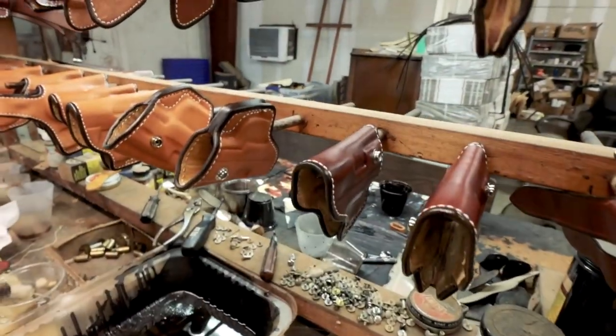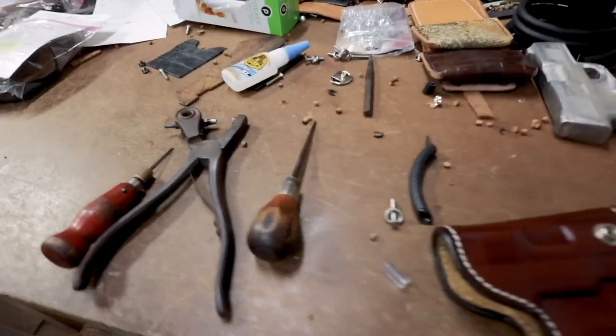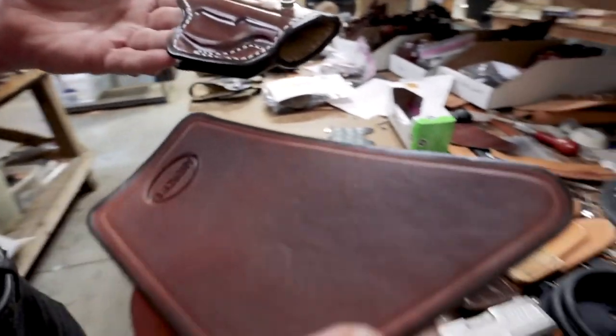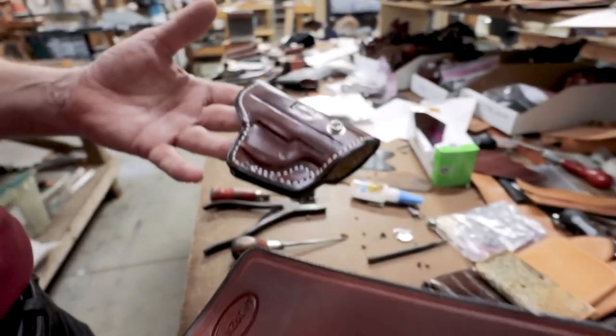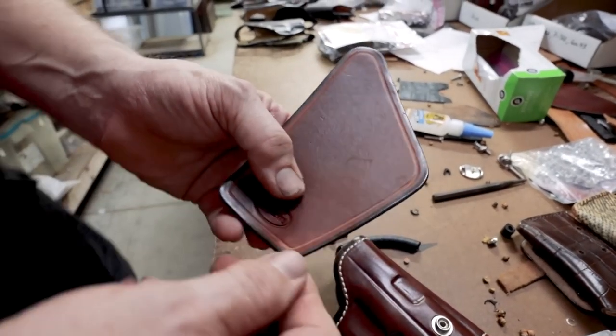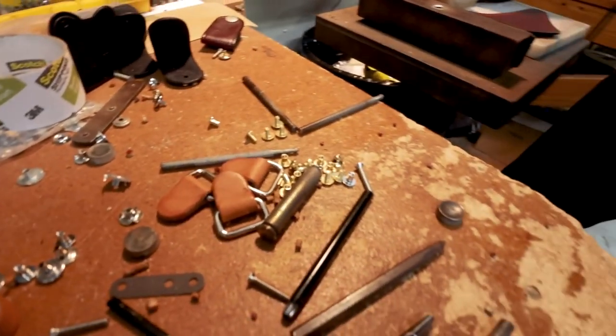That will dry in just a couple of minutes and then we can go to assembling for final form. Now we have everything finished as far as leather, color, finish, sealant — it's just time to assemble this with the hardware so you can wear it. First thing I need to do is put the blind T-nut that everything attaches to in the back of the flap. Please forgive the noise in the background — we're having one of our Florida thunderstorms today.